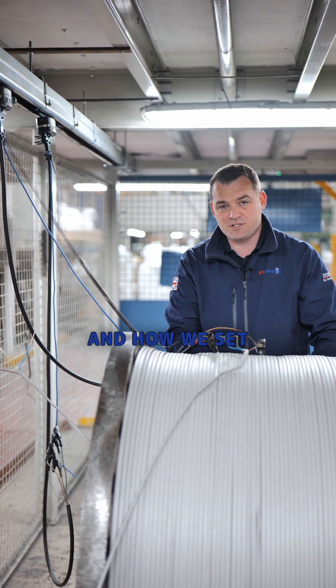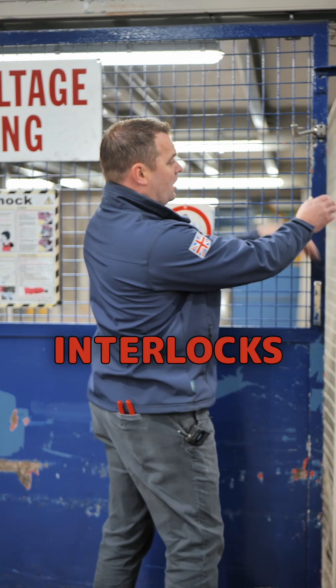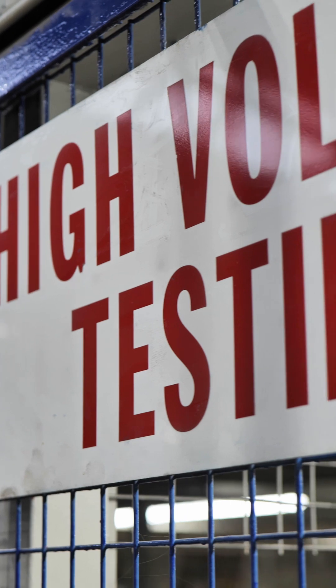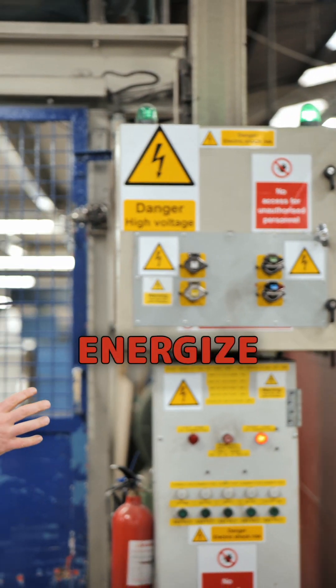Let's go and take a look at the rig and how we set it up. These tests are at high voltage, so the first thing we need to do is close the gates and all the interlocks. After that we can energise it.